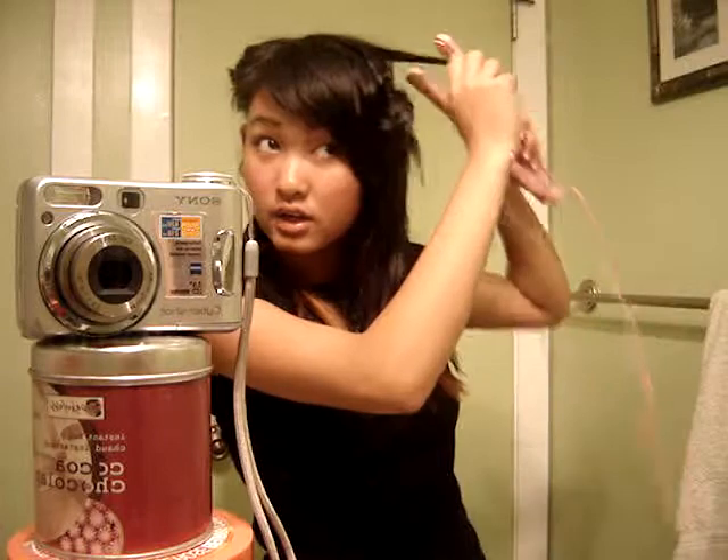And if you want them looser, just do it faster, like that. That's really sloppy, but you get the idea. So: press, twist, twist, and pull.